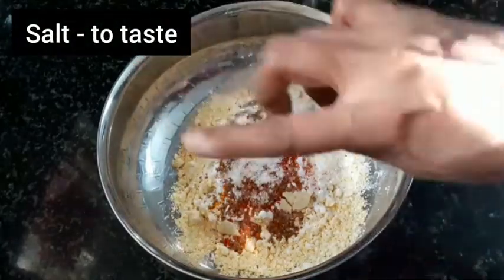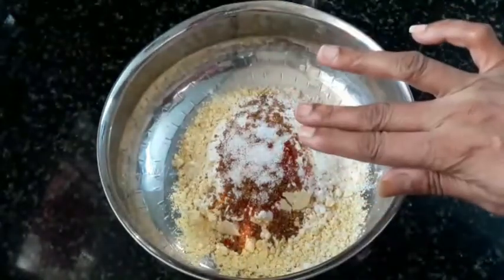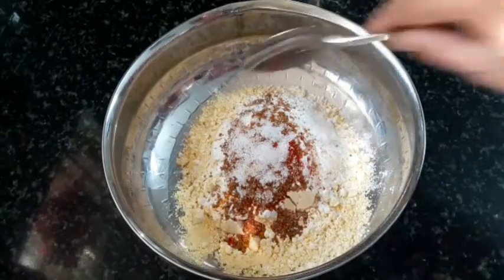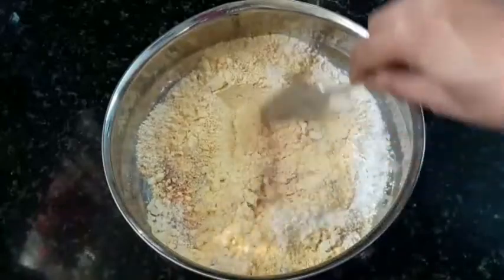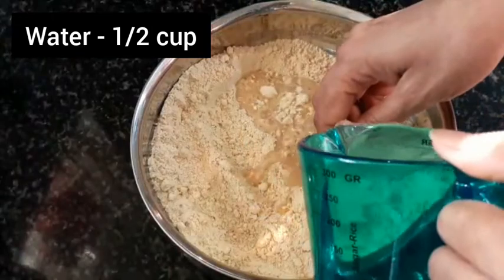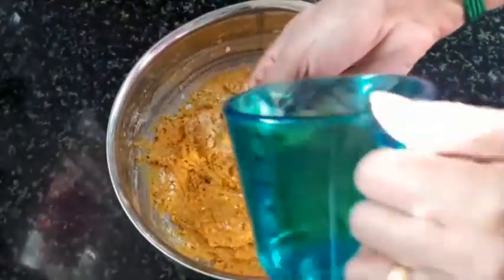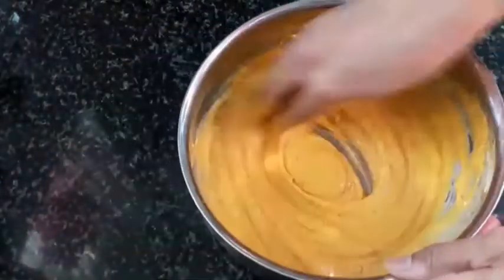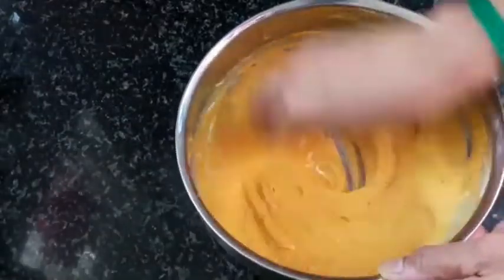If you make the dry batter, you can add fresh tomato. Let's mix the dry ingredients first. How do we make masala paneer? Let's try the masala paneer.